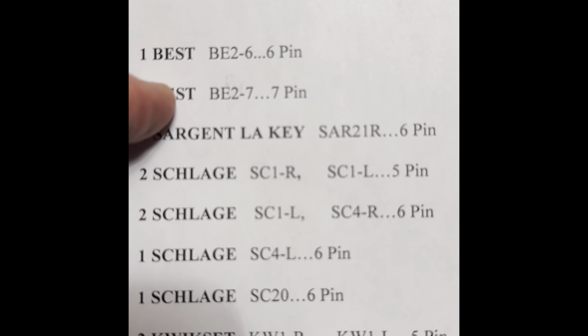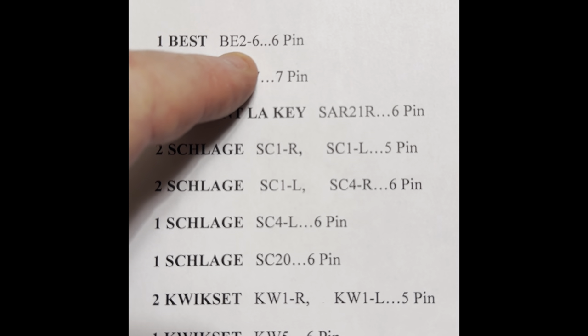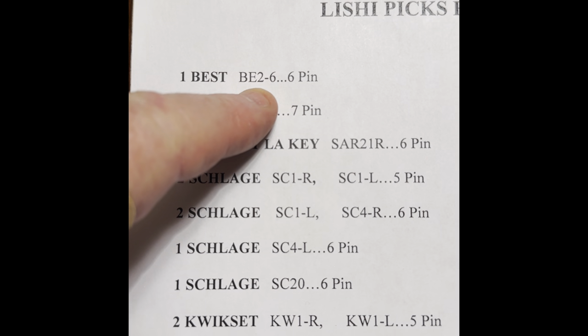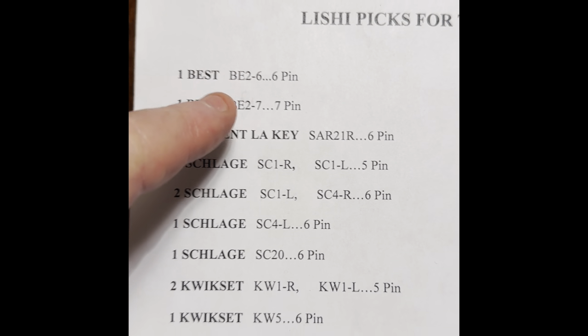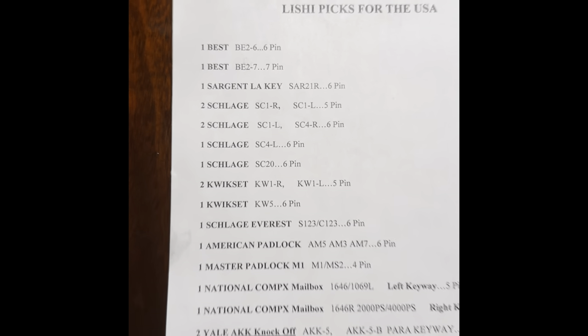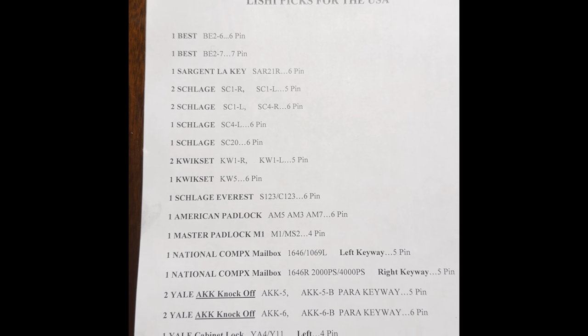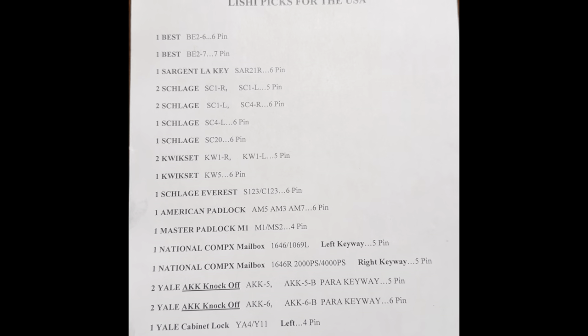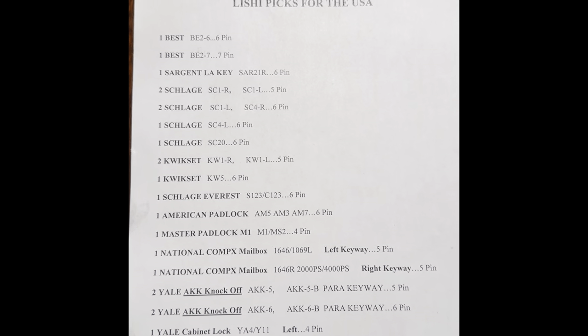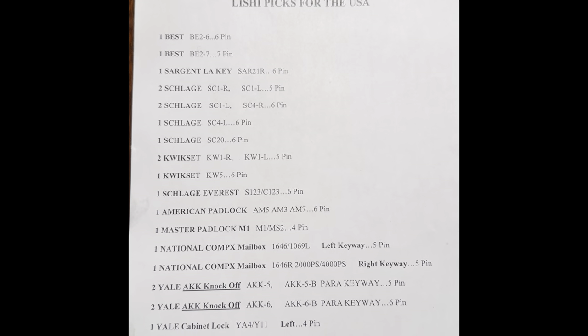The pick we used tonight was the BE2-6 for a six-pin best cylinder — that's what we used tonight. All you've got to do is search that into Google and you'll find that pick, and you'll see it right here on my video. Thanks again, guys.